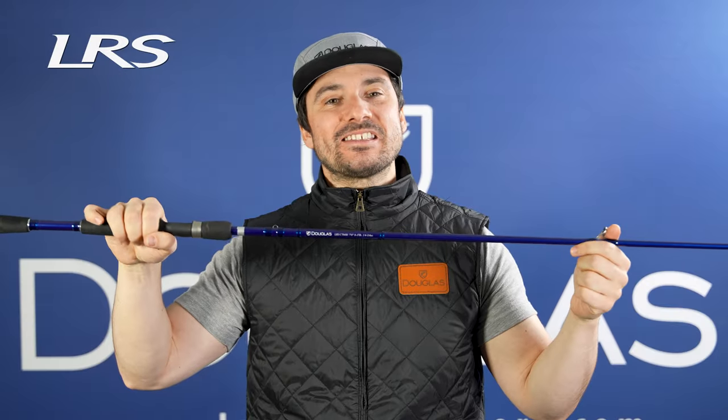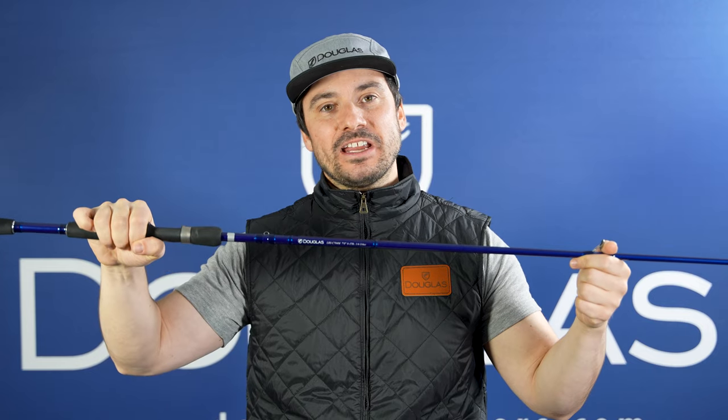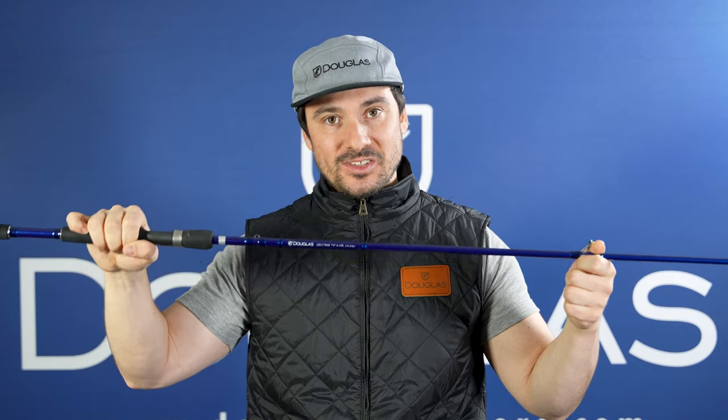This is the LRS C704M. This is a 7-foot, medium-power, moderate-action rod and this right here is your crank and stick. It's got a great moderate parabolic bend and it will really keep those treble hooks cushioned. If you like throwing square bills, this is the rod to pick up.